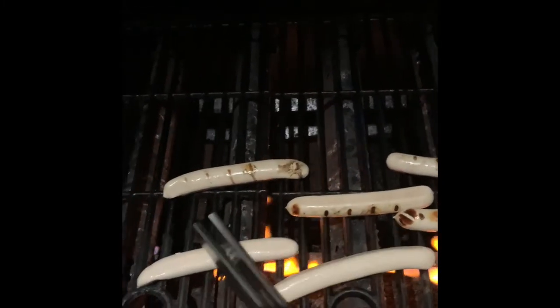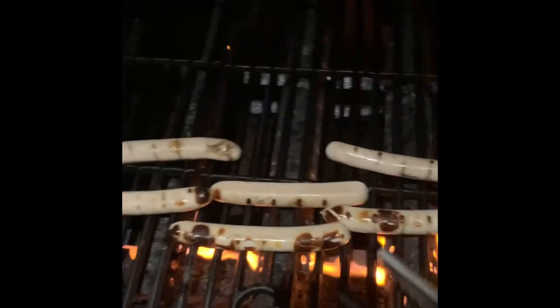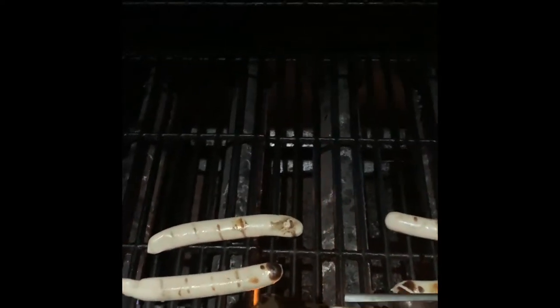You can see these ones are close to being done on one side. It's not quite burnt — you can brown it. I'm going to brown these ones a little bit more, and then I'm going to put them up here on the top rack just to finish cooking.